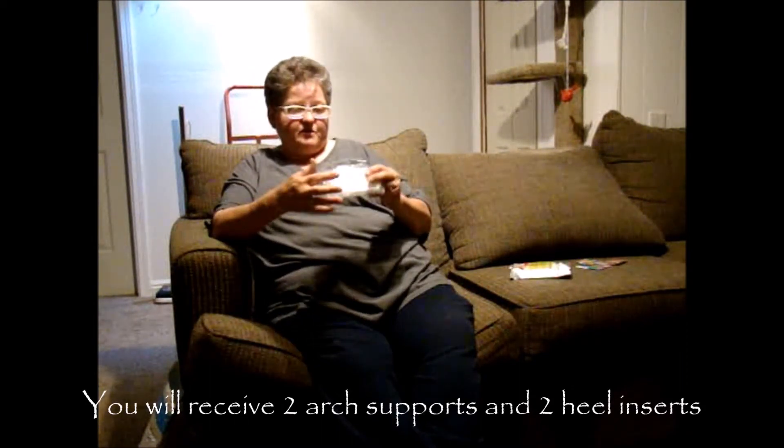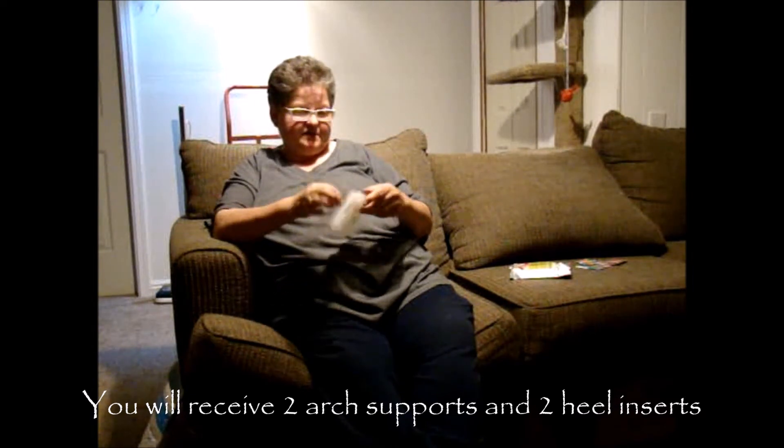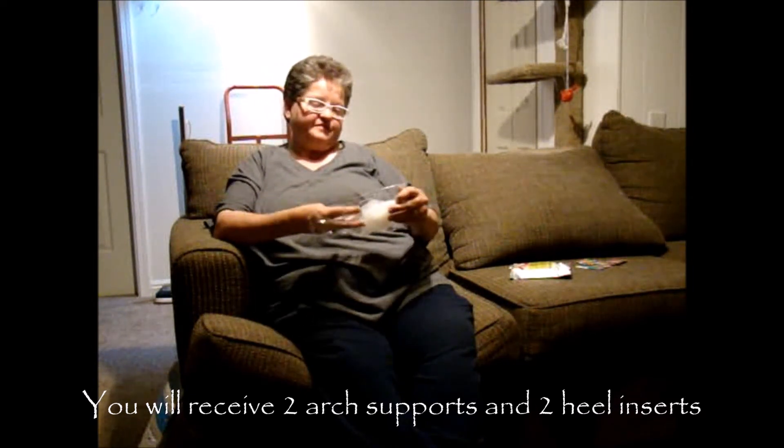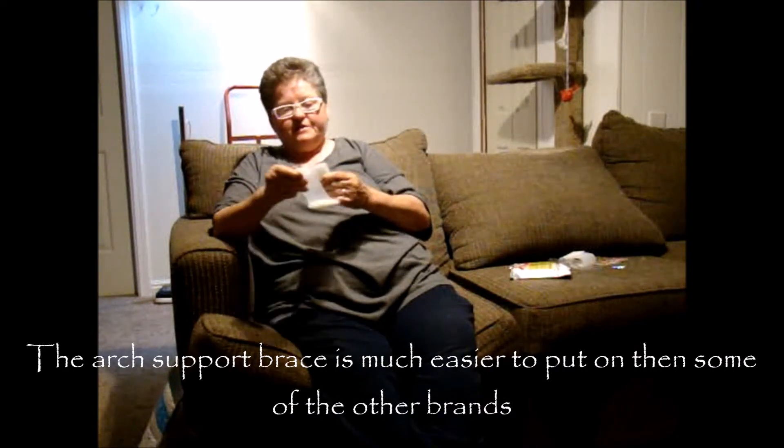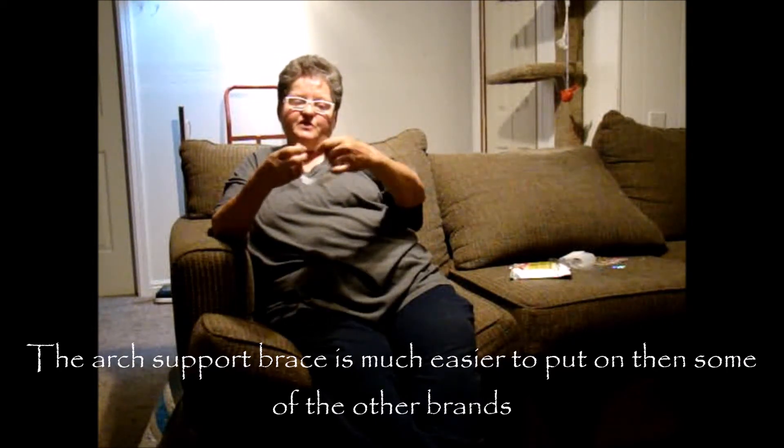The arch support — you have two of them, one for each foot, and it doesn't matter which foot you put it on. They are a little different than the ones that you put on one of your toes. You put it on the bottom of your foot. This one actually has Velcro where you wrap it around your foot. There's a rounded part that you put on your arch, and the pointy part goes towards your toes, then you wrap it around your foot and put it snug.